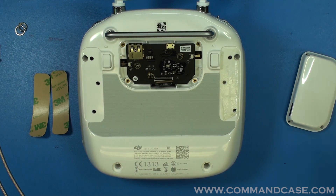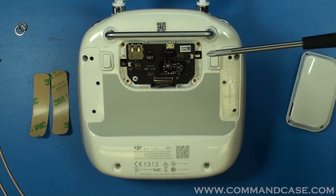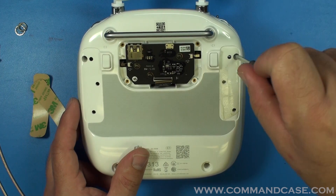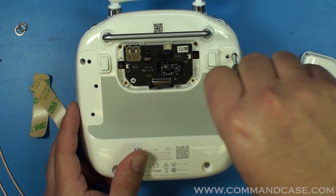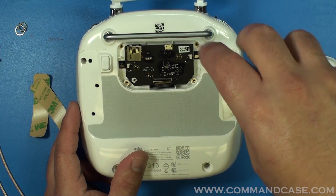Now you're going to take your number two Phillips screwdriver and you are going to remove the four Phillips screws that are on the perimeter of your controller. This is under where we took off the rubber bumpers.